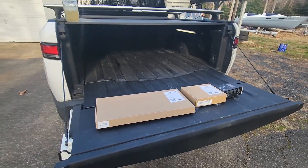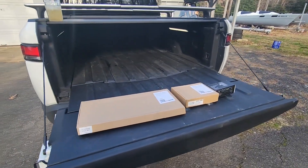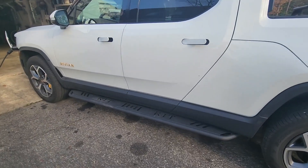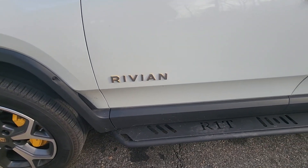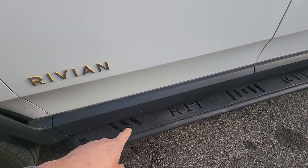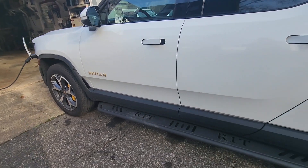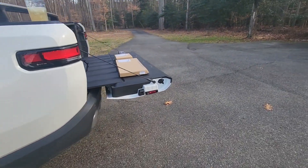Hey everyone, welcome back to another video about the Rivian. A good friend at EVBase sent me some more accessories. The running boards have been working out great, and since installing them I noticed the truck hadn't been washed in a while after driving in the rain. I get a lot of stuff flying through these areas, so I noticed they had mud flaps and asked if they'd send me some. They sent mud flaps and a couple other goodies.